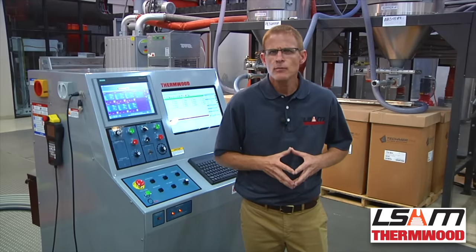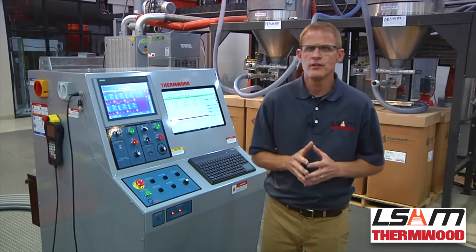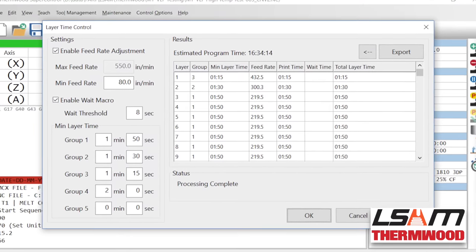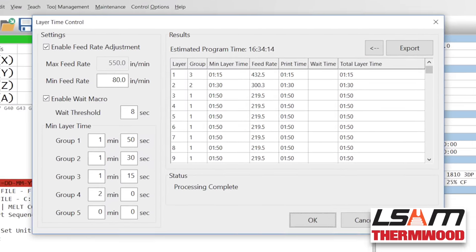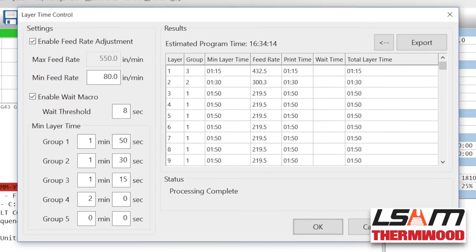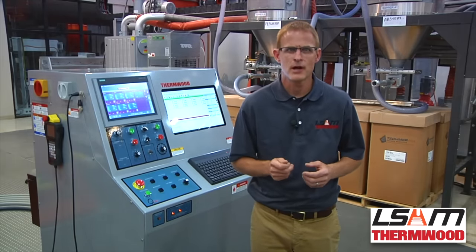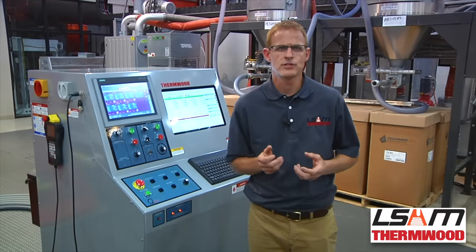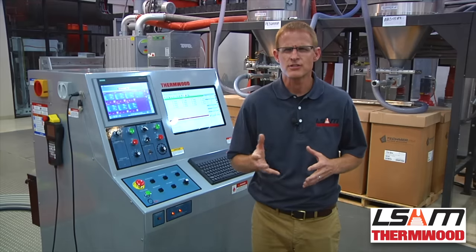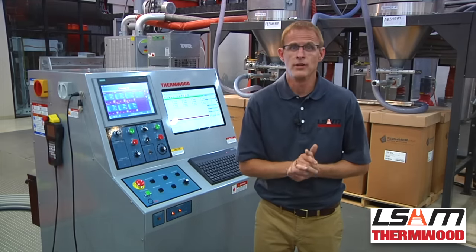Without these functions it would be impossible to achieve successful prints. Integrated within the control system is Thermwood's patented layer time control. This feature automatically adjusts and synchronizes the printing speed to be layer time based, which is key in large-scale printing. This allows dynamic and instant changes to layer print times if the parameters or environment requires a change. In fact, virtually all parameters of the printing process can be modified and applied during real-time execution of a printing program.